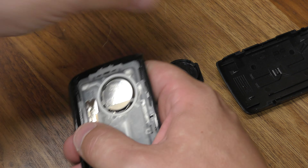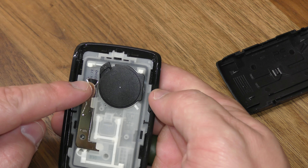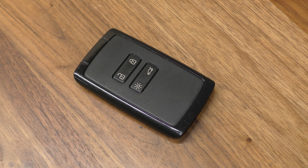Your new battery goes in positive side facing up. Then slide this back half back in like that. That's all you need to do — no need to reprogram.